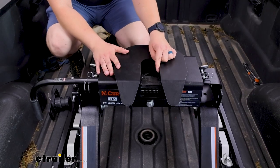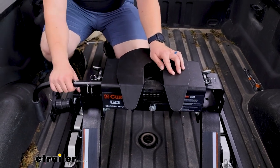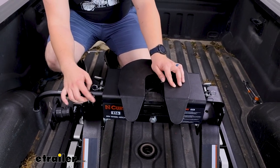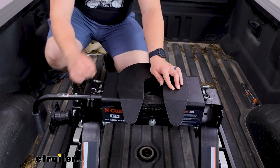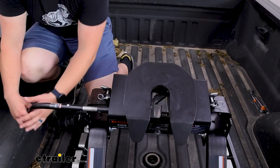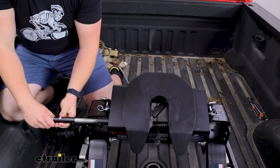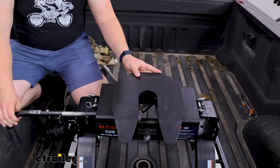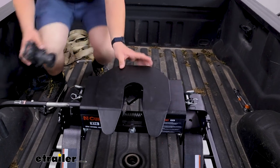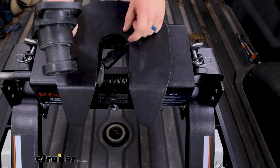The jaw mechanism is going to be a single slide bar jaw. To open it up you'll just use the handle. There is a small spot on that handle where you can add a padlock and prevent people from opening it, though it's not included. To open it up you'll just need to pull out on that handle until it locks in — it does take a good bit of force, but from outside the truck bed you'll have better leverage. At that point you'd back in with the kingpin sliding into that slot.